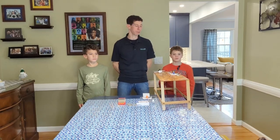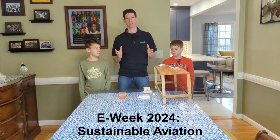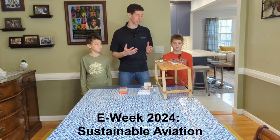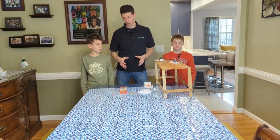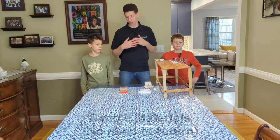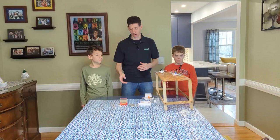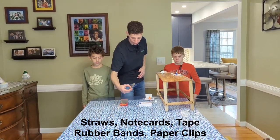This year's Engineers Week project focuses on sustainable transportation, specifically air travel. There's a lot of interesting things going on with electric-powered airplanes, so there will be a video that goes along with it. It's a straightforward project using standard materials — straws, paper clips, rubber bands, index cards, and tape — nothing you have to return, just materials you can get and keep.